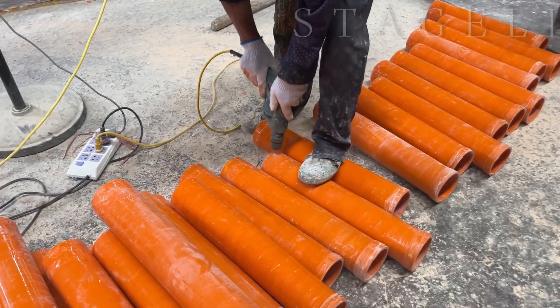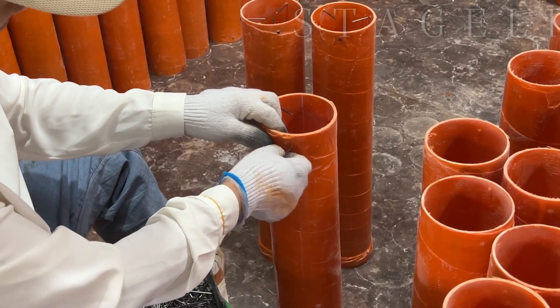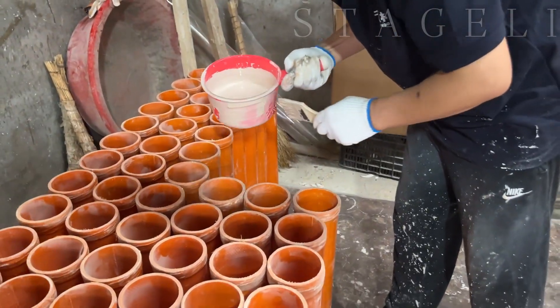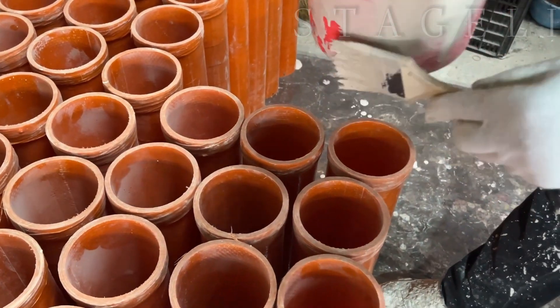Then we stick the nails on the top of the tube to make it stable. Then we put the hardener liquid in the bottom. This is also a very important step for quality control.